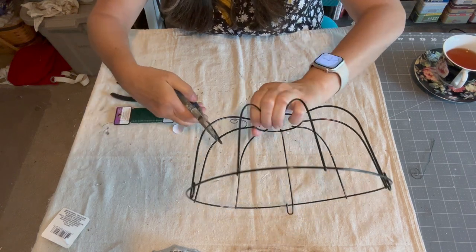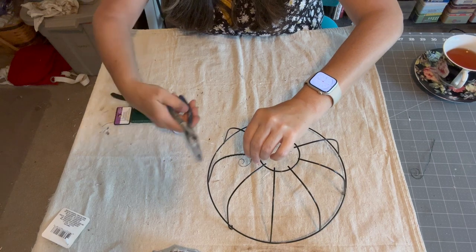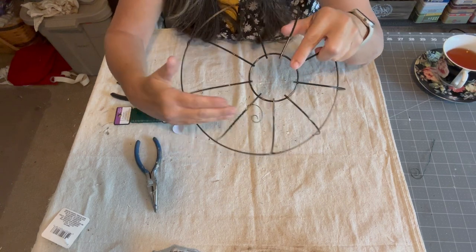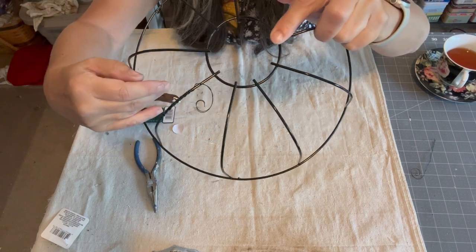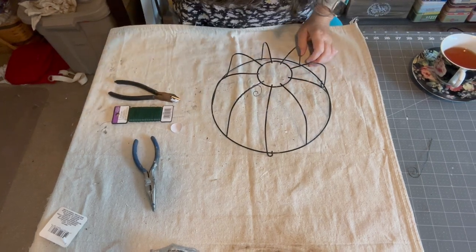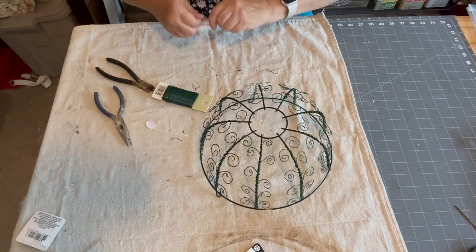When I get to the end I just take my pliers and pinch it. Just continue doing that all the way down. I found that the quickest thing to do was to make a bunch of these little curlicues all at one time and then attach them to the ribs.